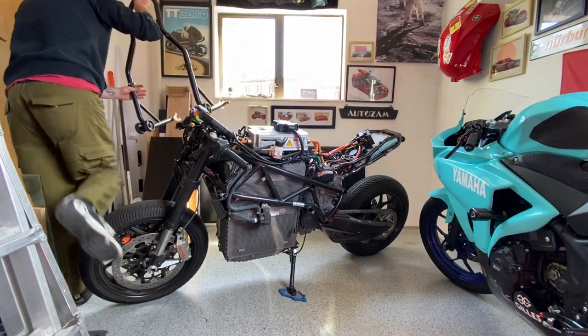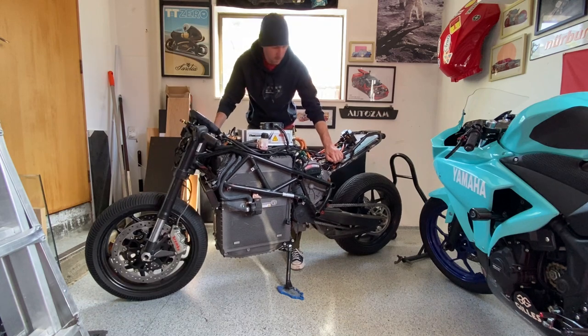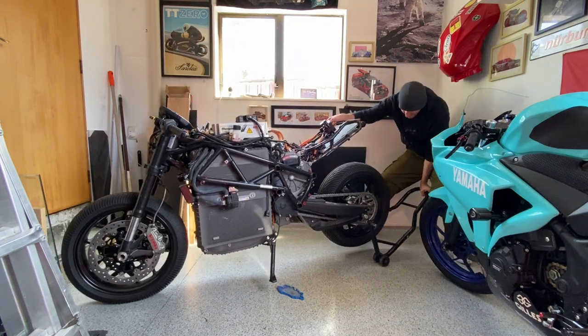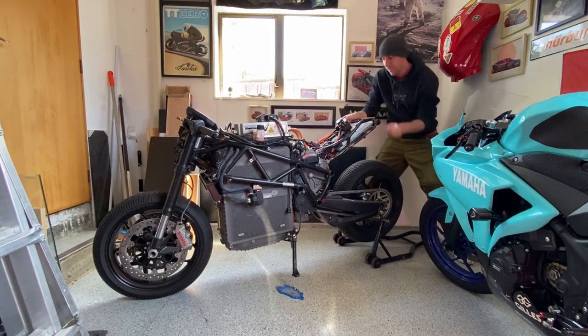Hey, welcome back to New Zero Land. In this episode of the Car Conversion Project, I'm going to finally do something productive and disassemble the donor bike. The space I have to work with is super limited because our garage is tiny and we keep buying more motorcycles, but I'm going to make it work.